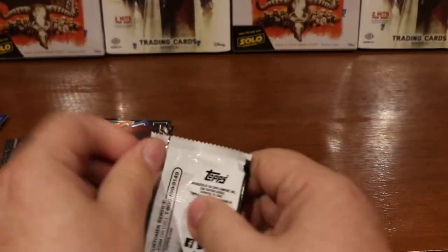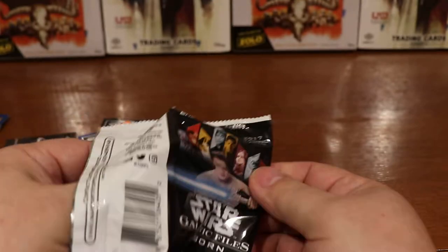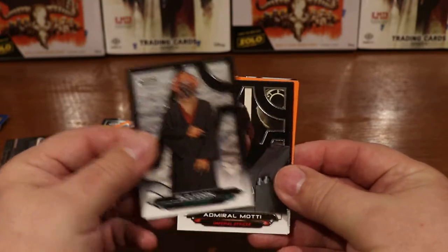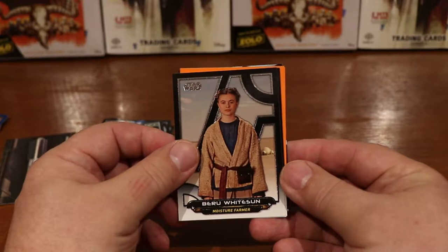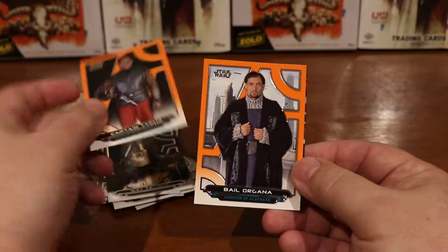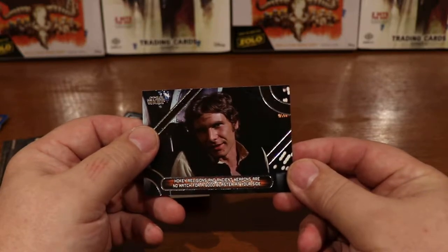I hope Topps keeps making these Galactic Files cards and keeps up the quality. It's nice being able to collect a set that covers the entire Star Wars universe. And here we have Plo Koon, another Admiral Morty, Beru Whitesun, Mon Motha, Wat Tambor, Captain Typho, Bail Organa, and a quote card — 'Hokey religions and ancient weapons are no match for a good blaster at your side' — and Solo.